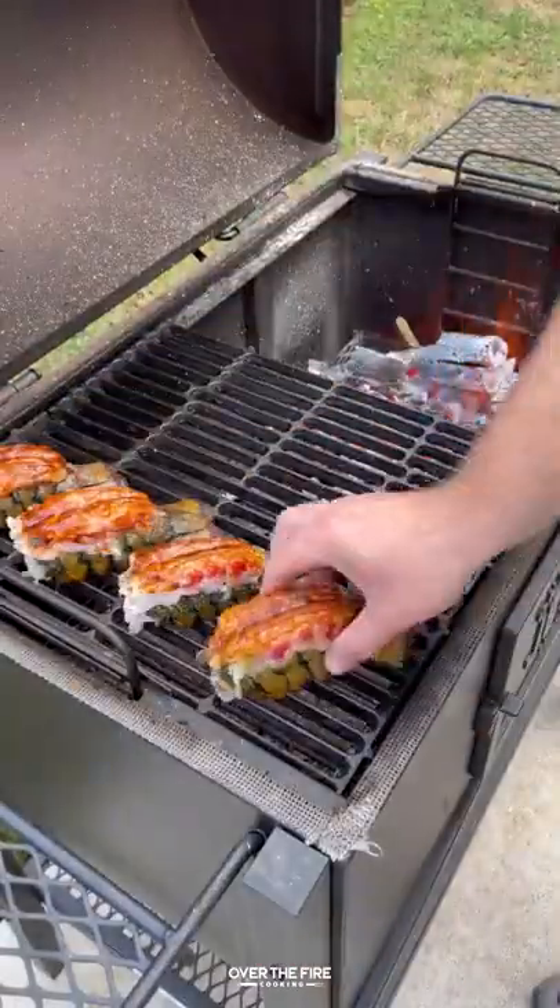Preheating my grill for a two zone indirect cook at 375. We're gonna cook them for about 15 to 20 minutes.